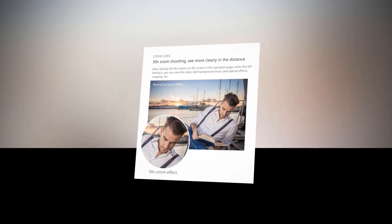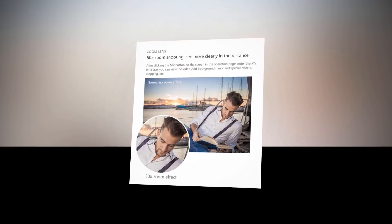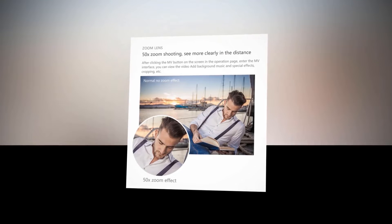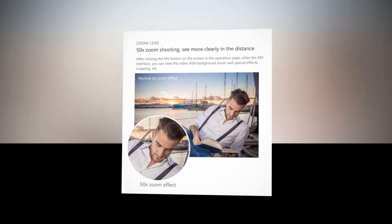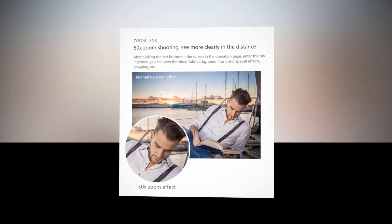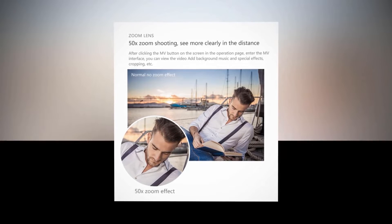Having zooming ability is a necessity as it provides clarity of distant views. This drone is provided with 50 times zooming ability. After clicking the MV button on the screen on the operation page, you enter the MV interface where you can view the video, add background music and special effects, cropping, and more.